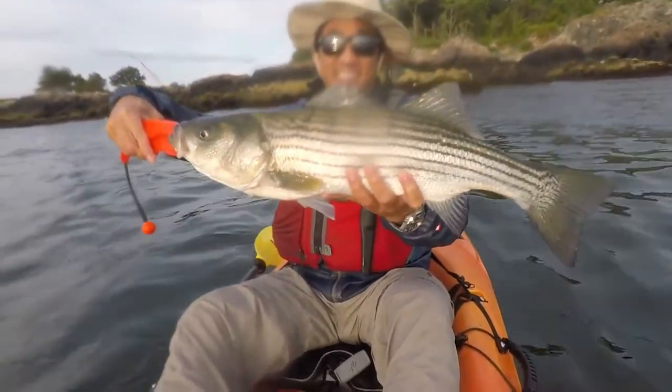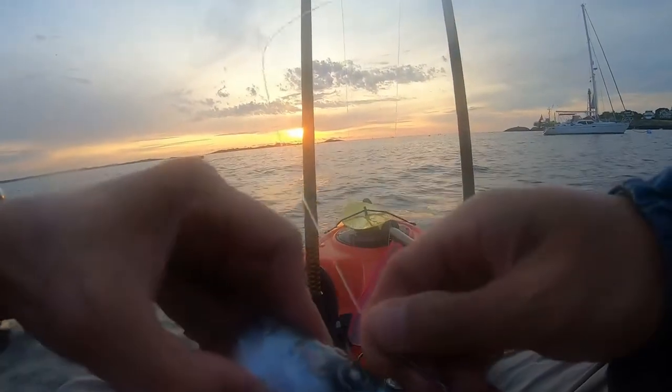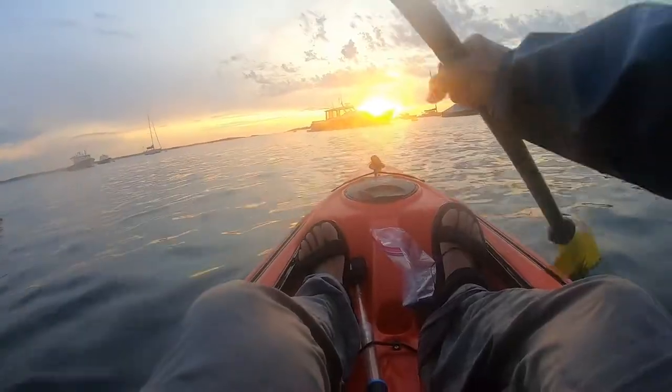In this kayak fishing trip, I catch a striped bass using a frozen mackerel head on a circle hook as bait. Let me show you what I did.